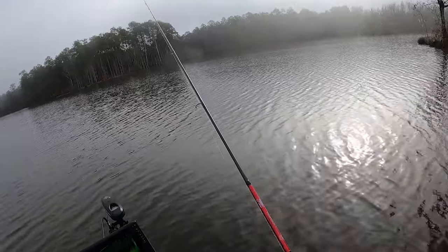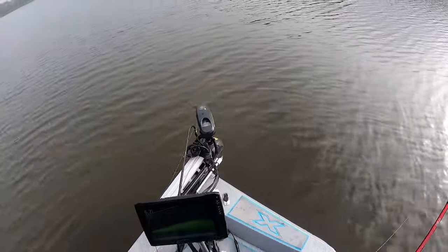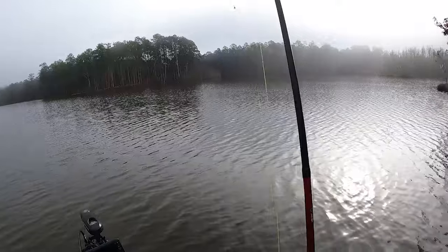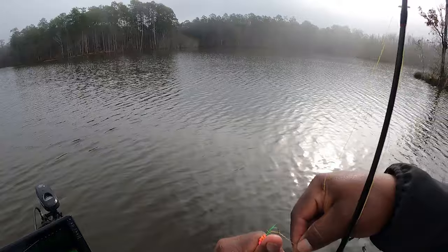Do it again! He had it again y'all. He did it again. I'm all hung up too. T, you just having so much fun ain't you? I sure am. I think my jig messed up — that's what it is. My jig messed up man. You can't catch no fish like that.